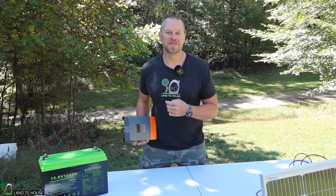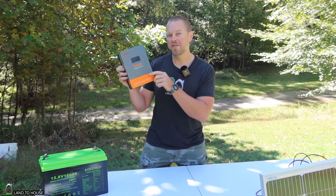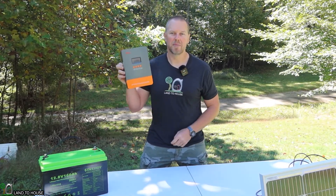Welcome to the Land O'House YouTube channel. I'm Seth. In this video, I have the POW-MR 12-48 volt MPPT solar charge controller. Let's do an unboxing, take a look at its features, and then set it up to see how well it operates.